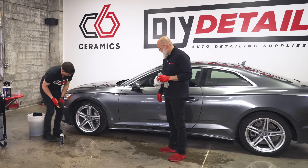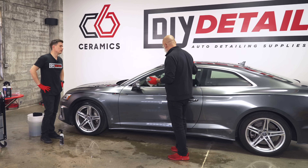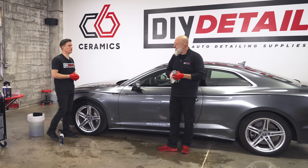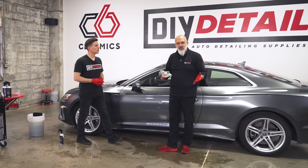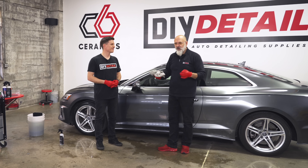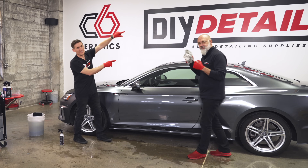Beautiful — tires dressed, and we still have the rest of the vehicle to do. If you're interested in this, there's a link in the description on how to get this kit. If you'd like to learn more about detailing and all the intricacies of it, we have a whole bunch of videos — check them out.